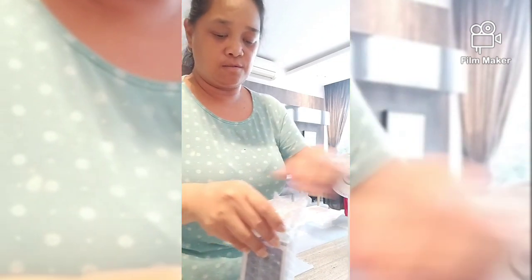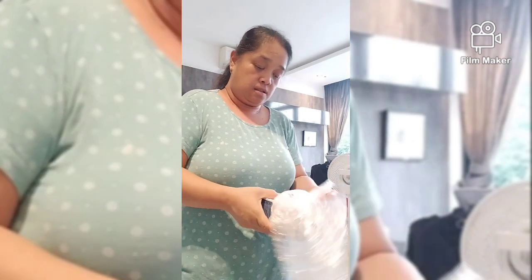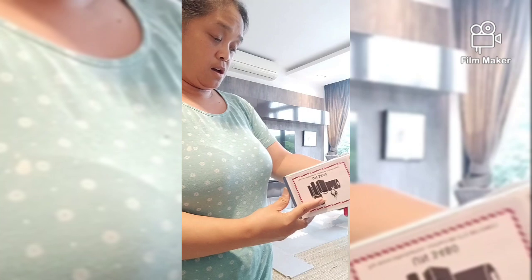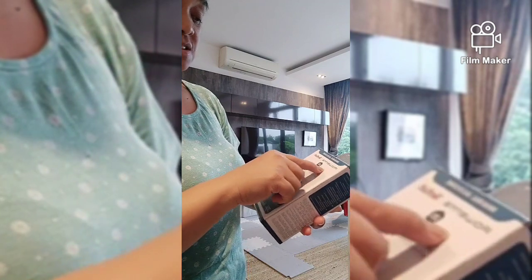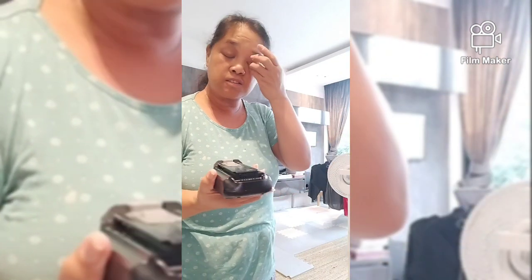So buksan na natin, itry na natin - kung fit ba siya sa aming vacuum. Ang brand niya is Rowenta - Rowenta from Tefal. Ang miliit, hindi ko na mabasa. It's a lithium battery - 18650 lithium ion battery. Rowenta, original accessory siya. So eto yung isang battery - nakasama na siya, included na dun sa nabili ng amo ko na vacuum.